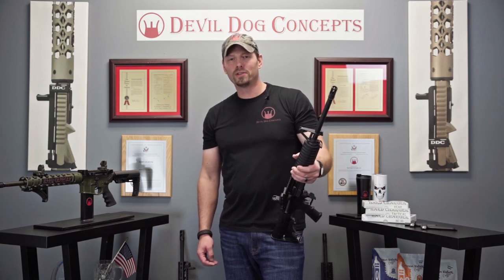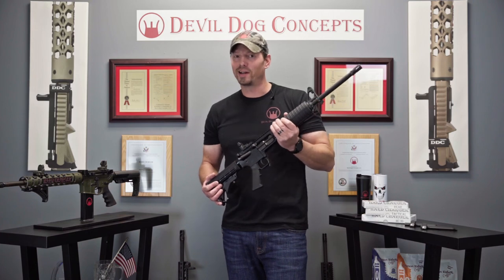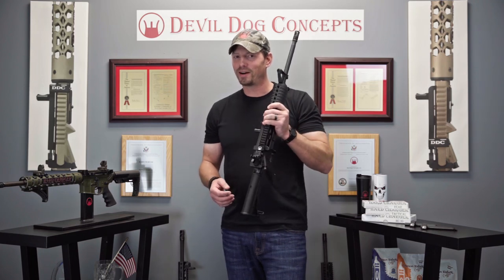Do you remember how before we were talking about the KS47 and how we have something coming down the pipe? Well, it's almost here. I actually got something here I can show you. Also, it might just work for all the billet upper receivers out there too. You're going to want to check this out.